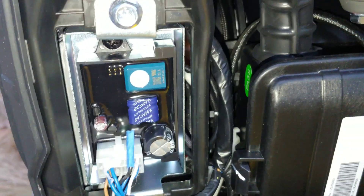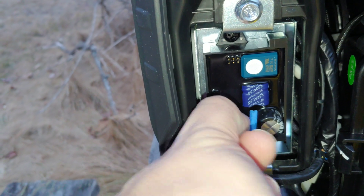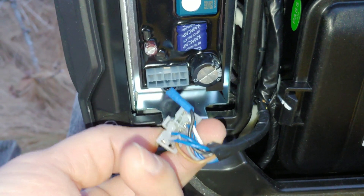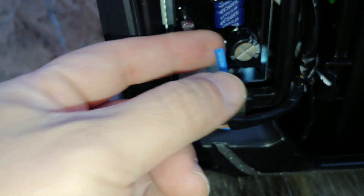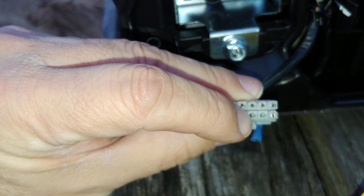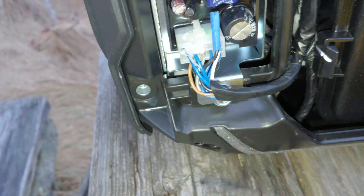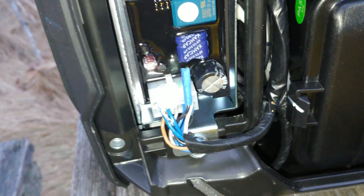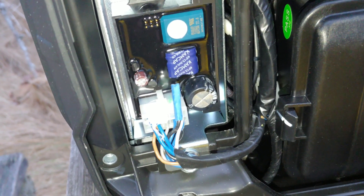So if you look here, this is where the CO sensor is — this whole unit is the module. This little plug right here, you can disconnect it like that. There's a black wire, the top middle one. What I did is I pulled it out and put a piece of tape over it. You can see that right there — you just pull that out, plug it back in, and tape it up if you want, so you can put it back if needed.